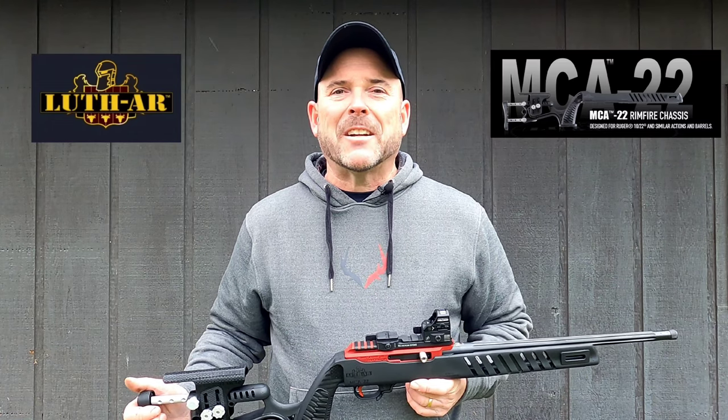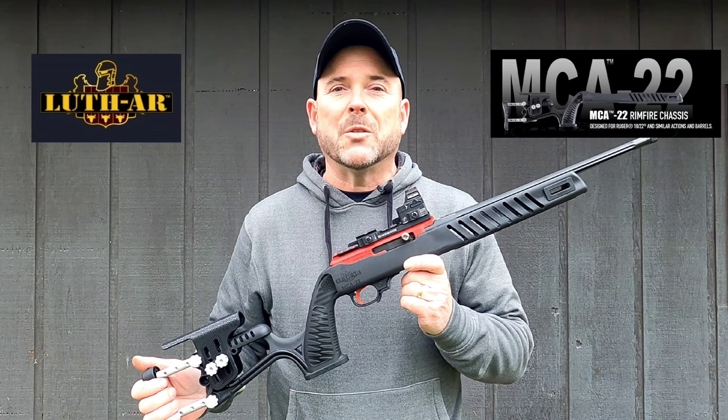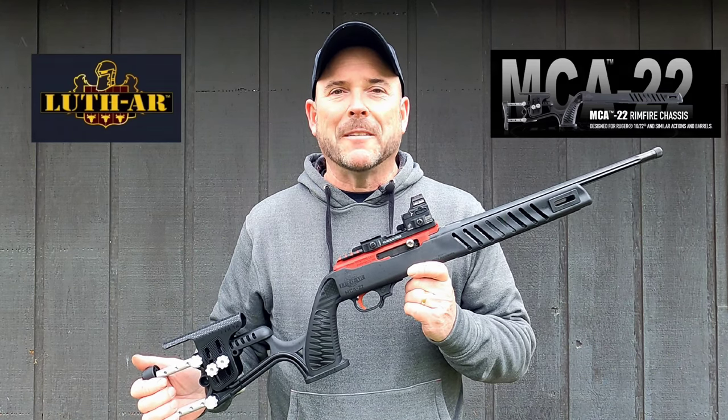Hello, my name is Don and welcome to the channel. In today's video, we're talking about the Luth AR stock for the 10/22. You're not going to want to miss this one.